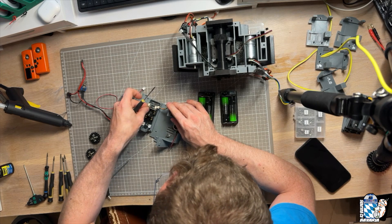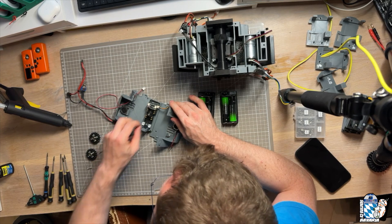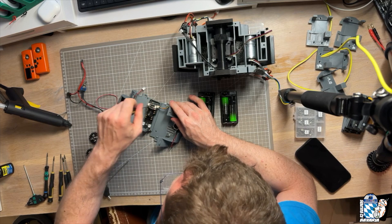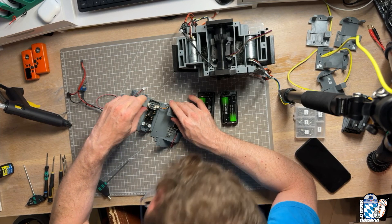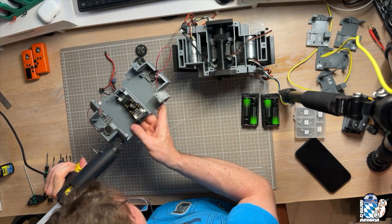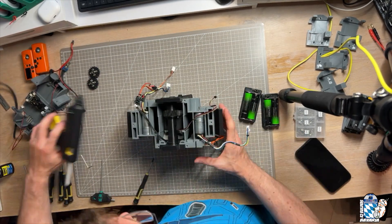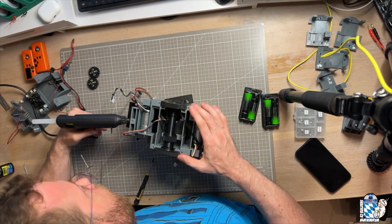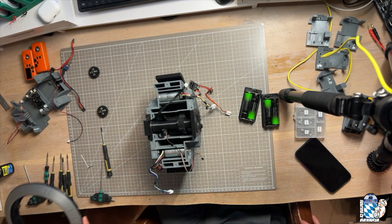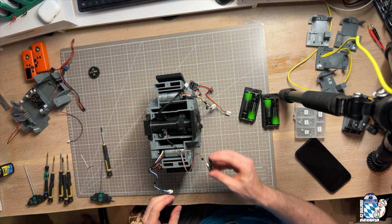Since we forgot it in the last step, we fix the IMU to the power board with M2.5 bolts. We also add M3 square nuts to the top and bottom frames and add some hot glue to keep them in place. We briefly show you a drive wheel and then take it away again, because it serves absolutely no purpose here. Then we just push the gears onto the drive axis.